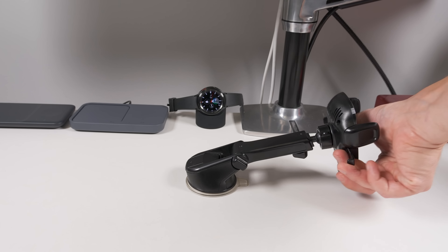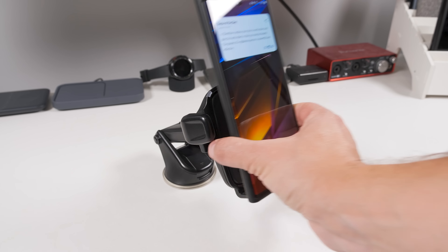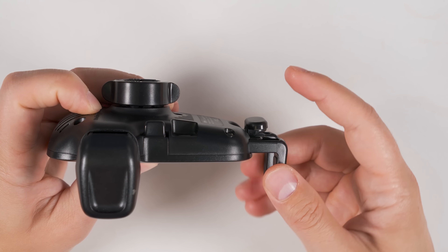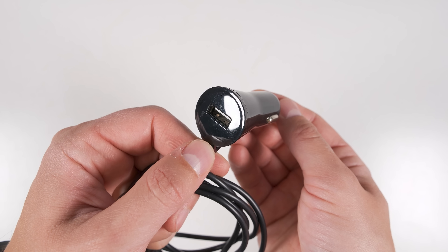The iOttie One Touch Wireless car mount is still my favorite wireless charging car mount for non-folding phones. It can flip around, rotate, and extend. It has a button in the middle to automatically close the arms around your phone when you press it into the stand, and you can remove the phone with one hand by squeezing the two wings until they click. The bottom cradle can be adjusted to different sized phones via the button on the back. It comes with a car charger adapter and even has a secondary 5-watt charger. The adhesive pad holds on well, though not quite as well as some older iOttie mounts.